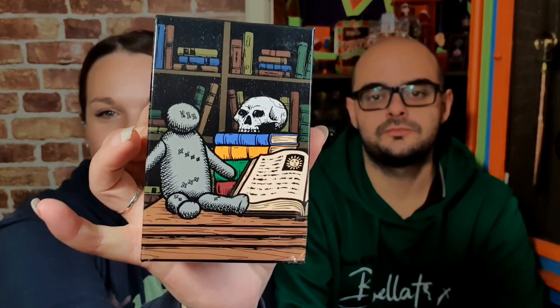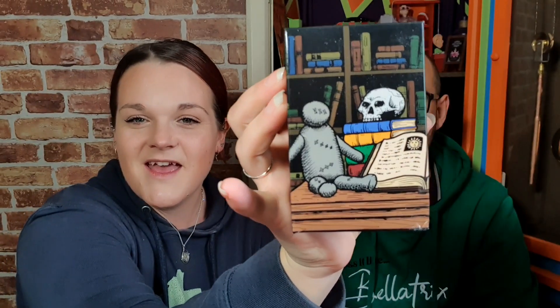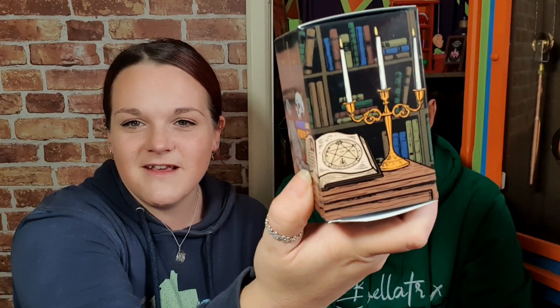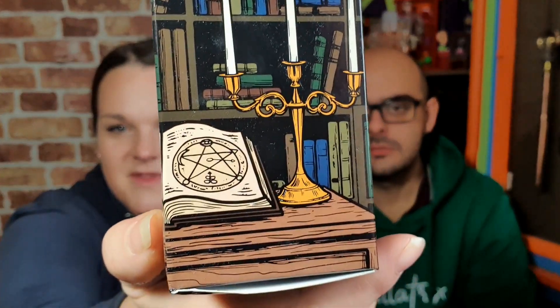Another box. So this is the box. It looks like a voodoo doll, a skeleton head, a box — quite a cool box. And we've got candlesticks there, a book there with a pentagram or something. Right, let's have a look inside.